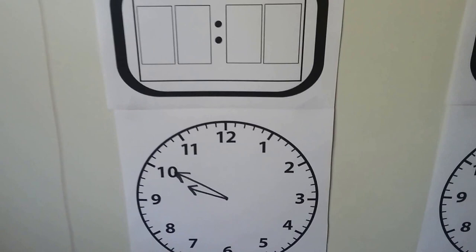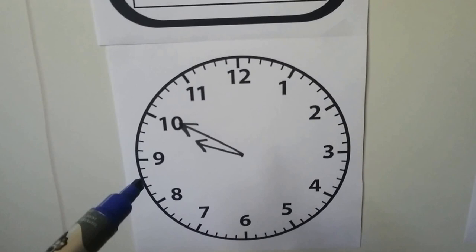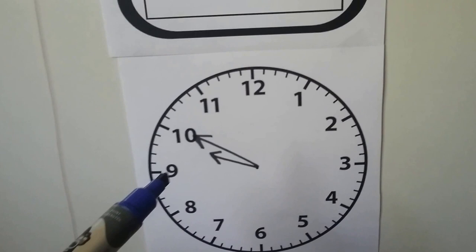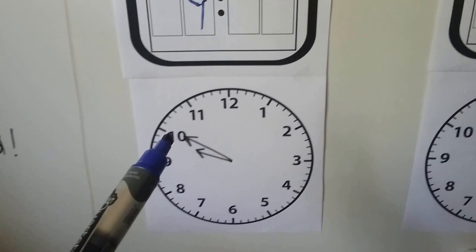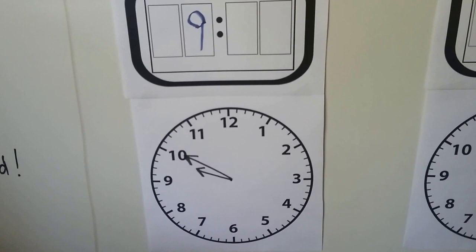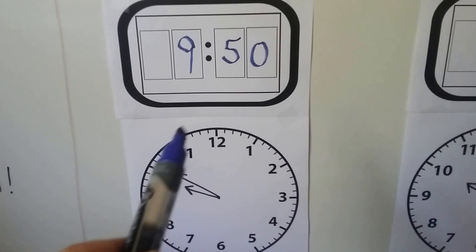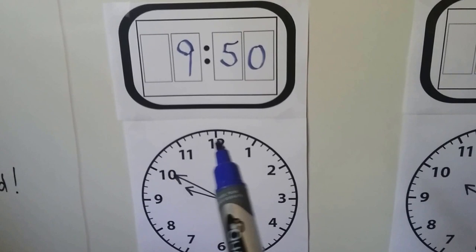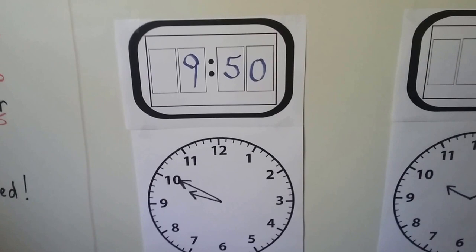Let's look at this one. The hour hand is not quite on the ten — it's almost to the ten, still in between the nine and ten. So we go with the smaller number because it's not at ten yet; it must still be nine. The minute hand is pointing at the ten, so let's count by fives: five, ten, fifteen, twenty, twenty-five, thirty, thirty-five, forty, forty-five, fifty. That's fifty minutes. We can also say it is ten minutes to ten, or ten minutes before ten — or 9:50.